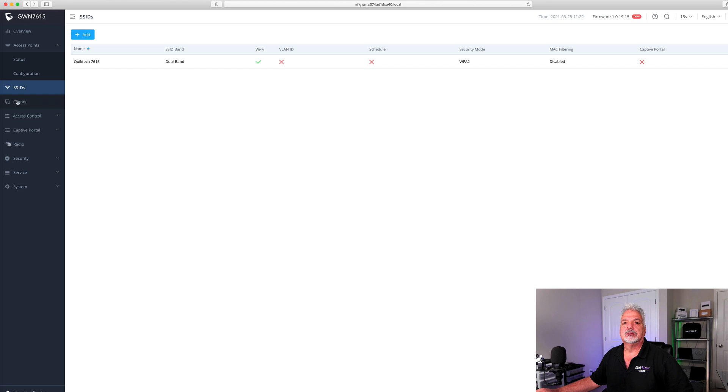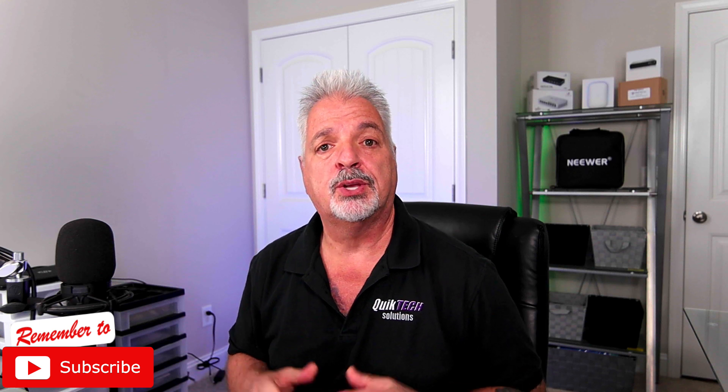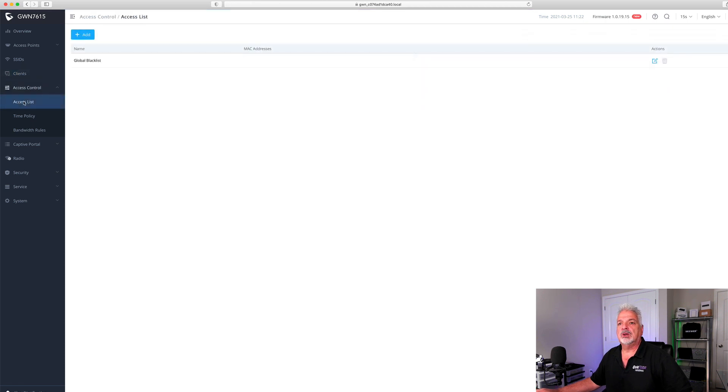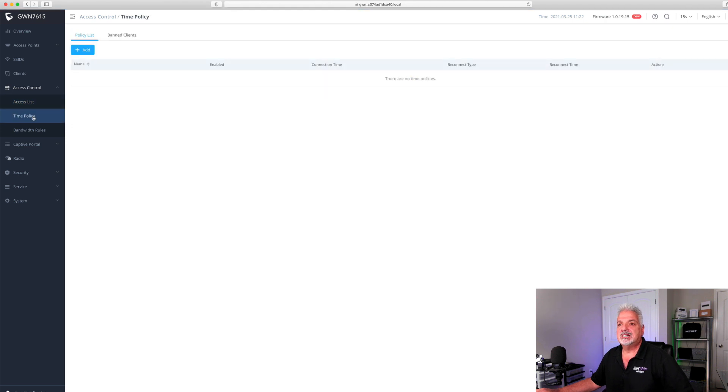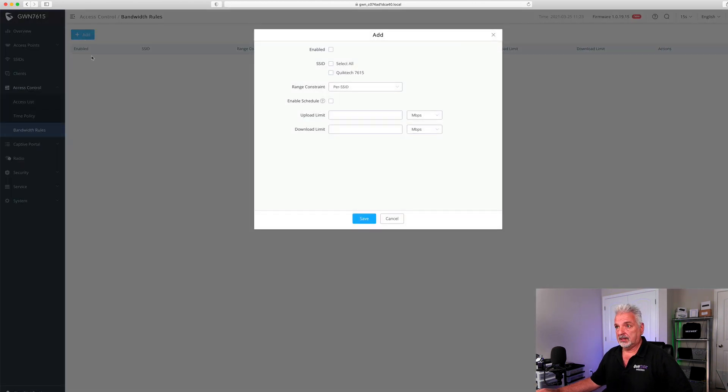Let's cancel that. Under the client tab, obviously we don't have any clients. Let's click on access control. Under the access control area, you can create access control lists, time policies, and bandwidth rules. For example, if you click add a bandwidth rule, you can select all SSIDs or just a particular SSID, and then limit the upload and download speeds.